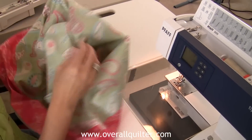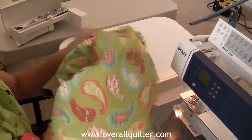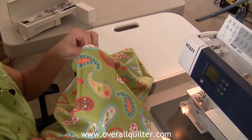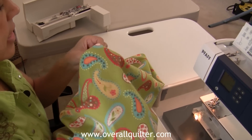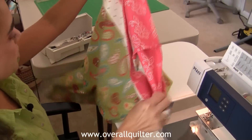Do the same thing with the other side, and you now have a cute pillowcase to go with your quilt.